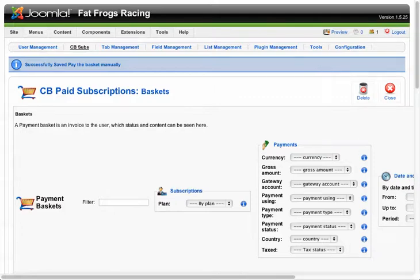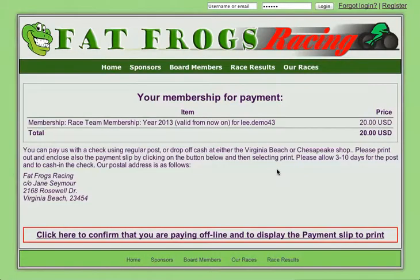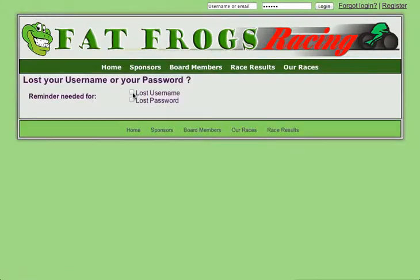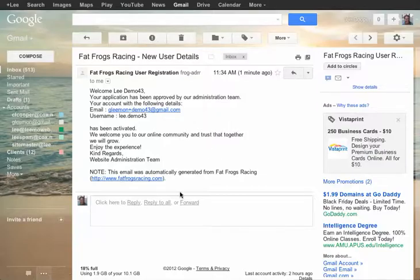You can ignore that error message. That person is now a registered paid member. They'll be able to log in and they'll also get an email noting that they are a registered member. This is just a sample for your own information of what the email looks like that they'll get. It does have their email address and their name in it. It's easy enough for them to get their address — all they have to do is click on Forgot Login and they can put their username and email address that's in the email that they got, and that will reset their password for them.